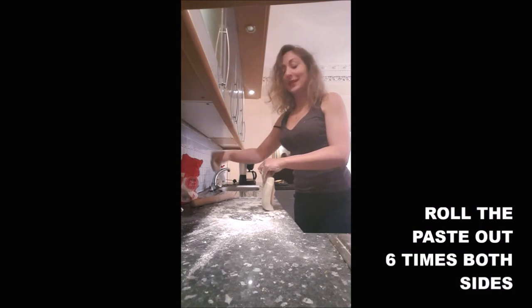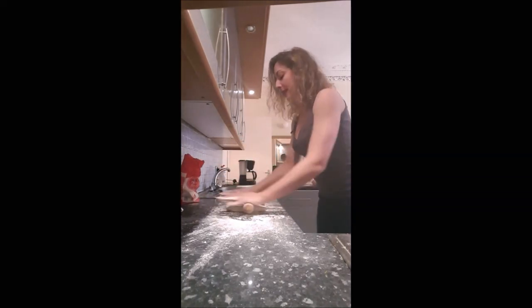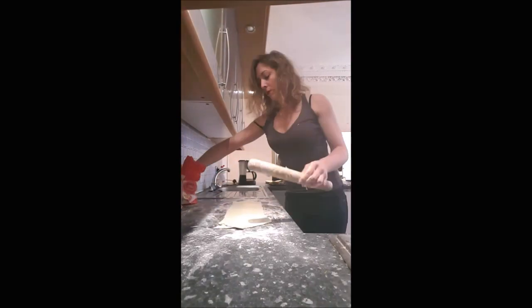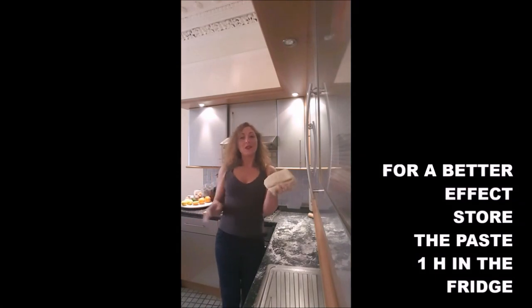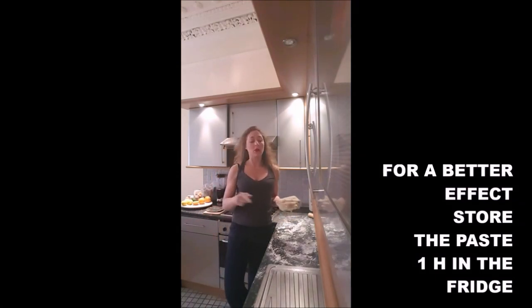And you will start to roll it out. You will do it six times, both sides. And this is it — you've got your pastry. If you want the best result, leave it in the fridge for one hour before you use it.